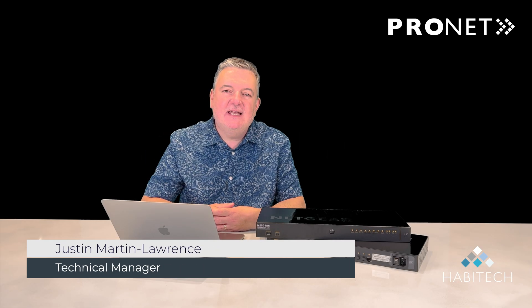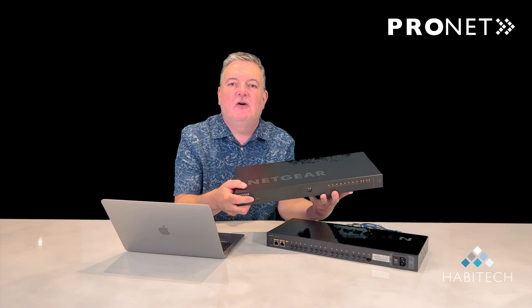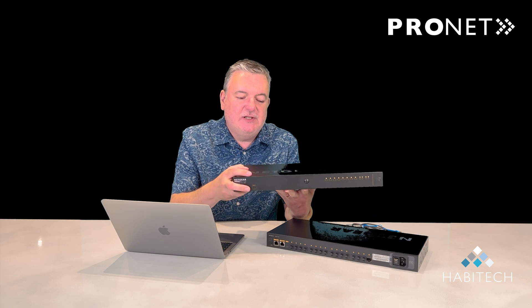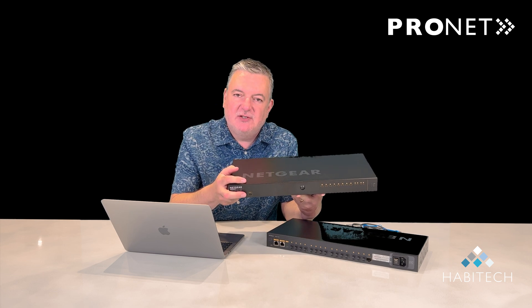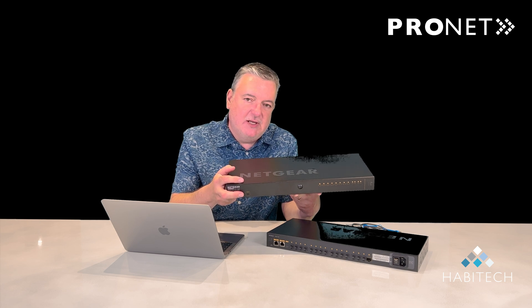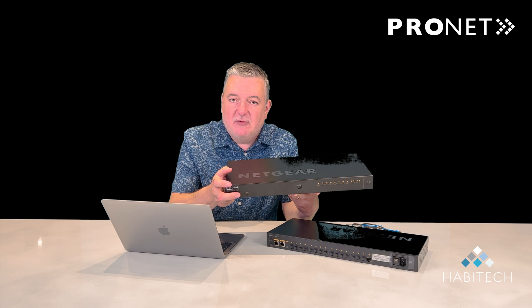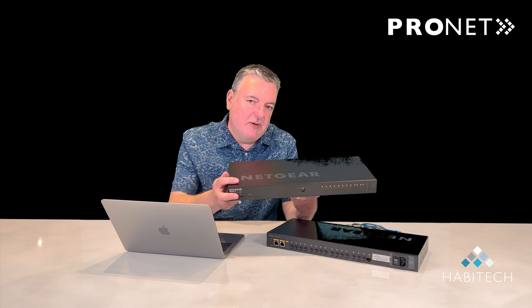Hello, Justin from Habitech again. Today I want to show you the new series of Netgear AV line switches that we started distributing. These switches are perfectly designed for any AV over IP or Dante application, as well as many of the other emerging technologies in the AV industry. There are a number of fantastic features that make them a really scalable solution that's cost-effective and incredibly easy to configure.